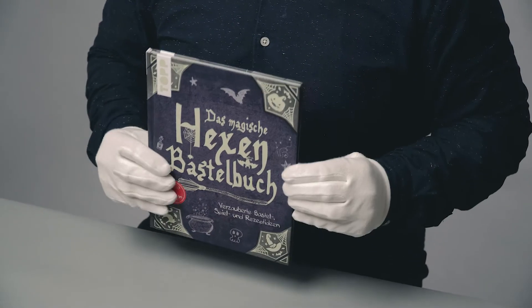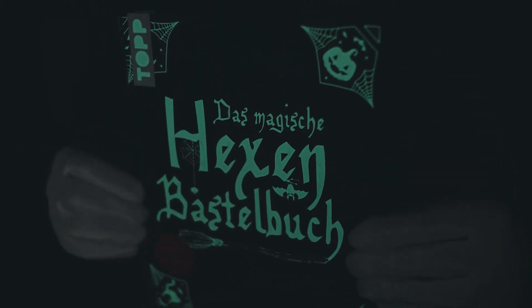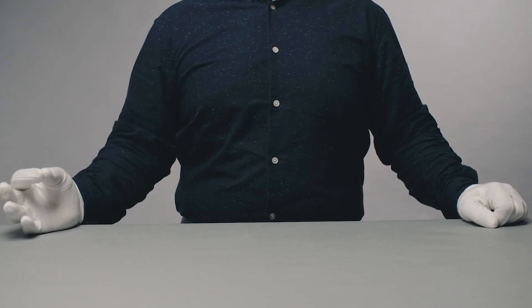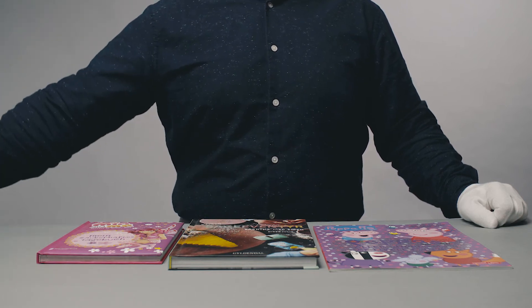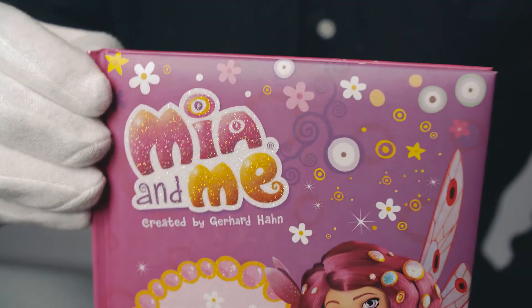Or get spooky with glow-in-the-dark varnish. Sometimes all you need is a bit of fairy dust — just make a wish for a color and amount of glitter you desire. Glitter varnish.